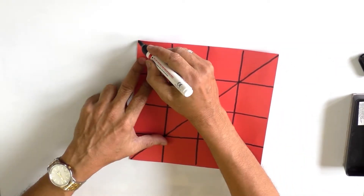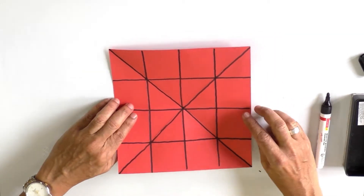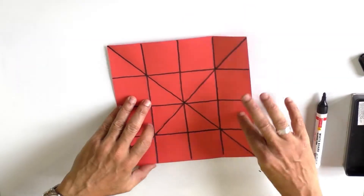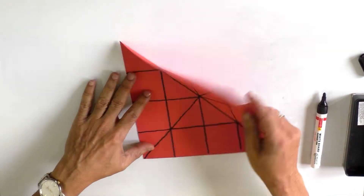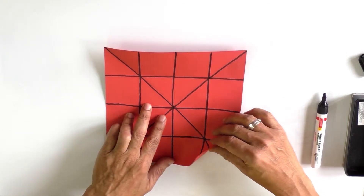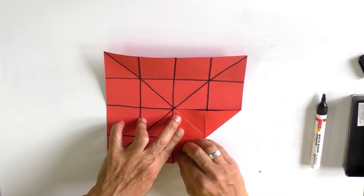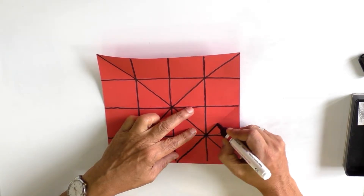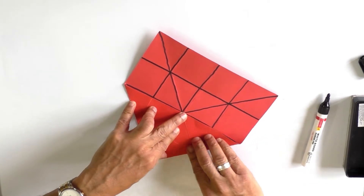For repetition, to understand: fold number one, two, three, four, five, six, seven, and eight. Now we take the vertices of the square and bring each to the midpoint of the square. This is fold number nine.